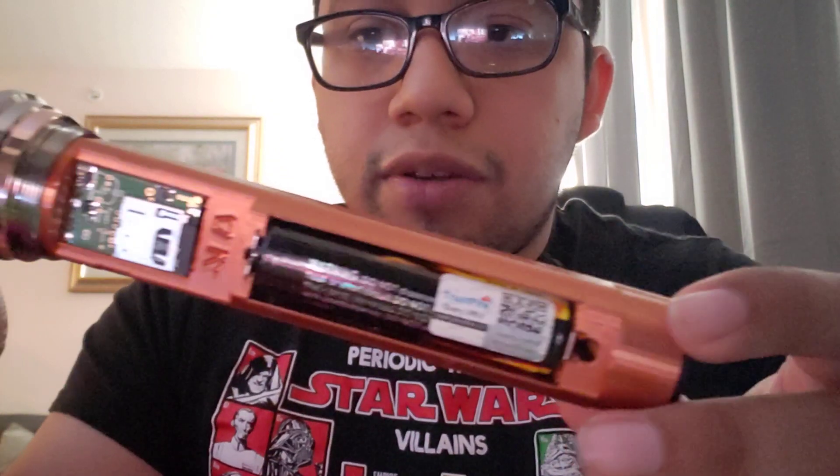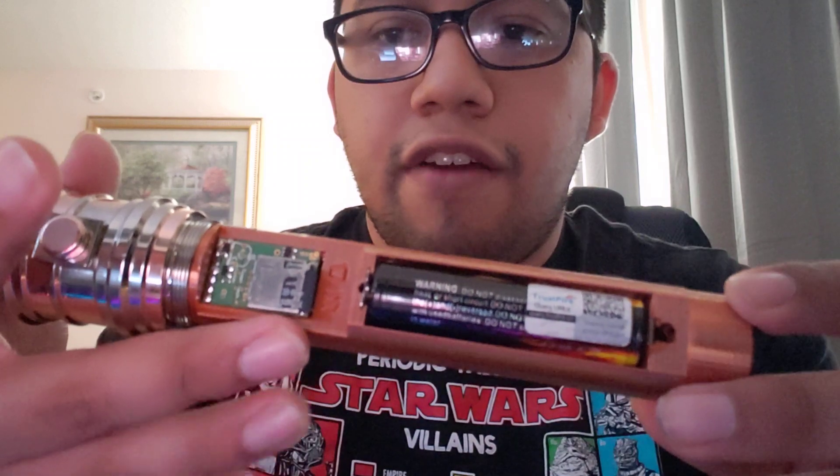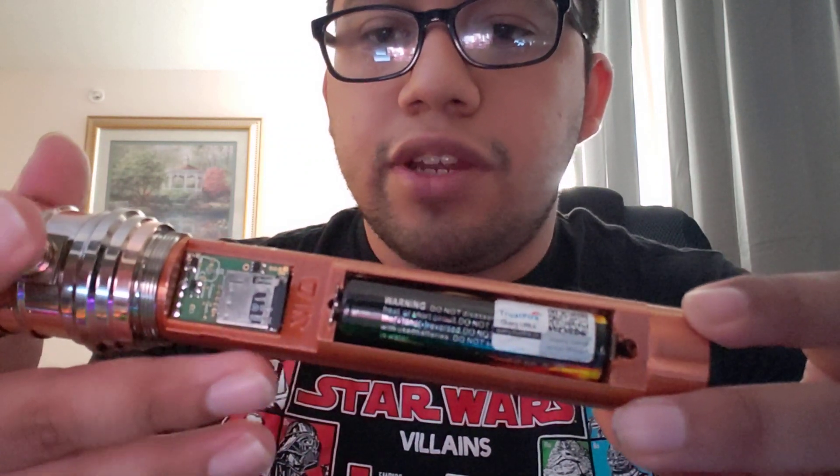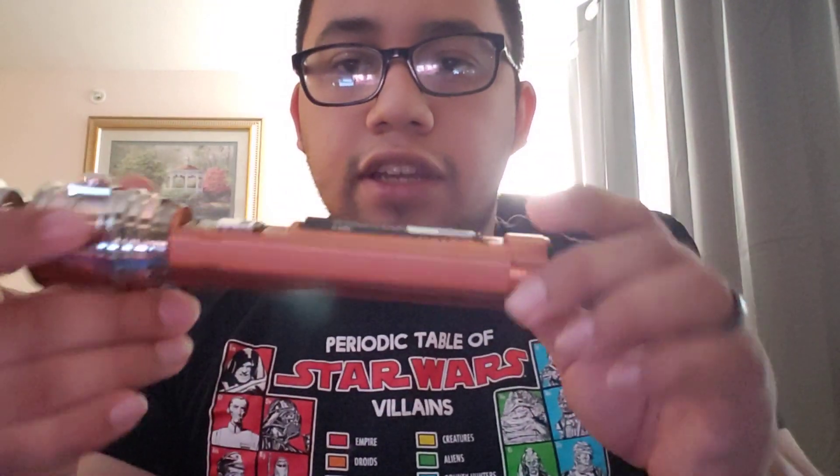I opted for an Inhal Tri-Cree LED with a blue LED in there. Let's go ahead and open this up to show off the chassis. This is a custom chassis made by him. It comes with an 18650 battery, a bass speaker, an SD card, and the Nano Biscotti v4 sound card. It's definitely a cool looking chassis.